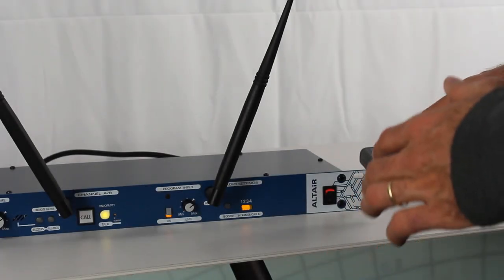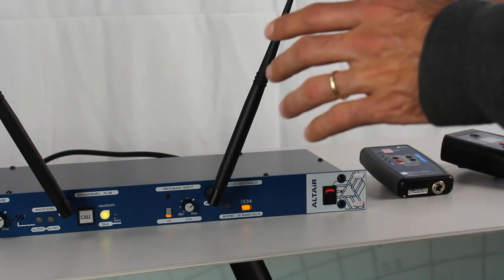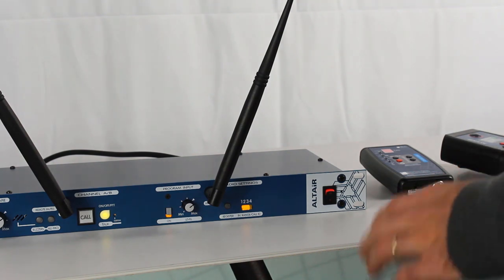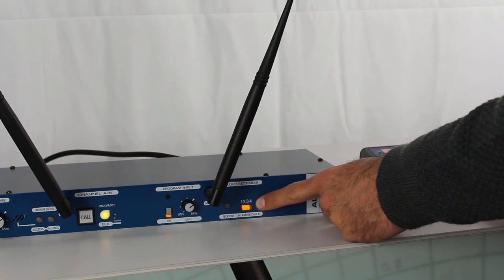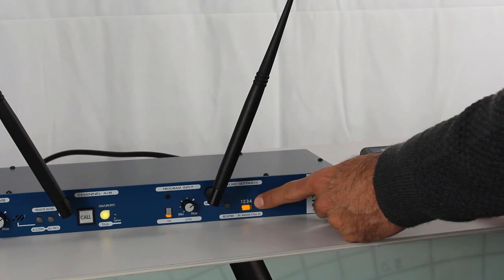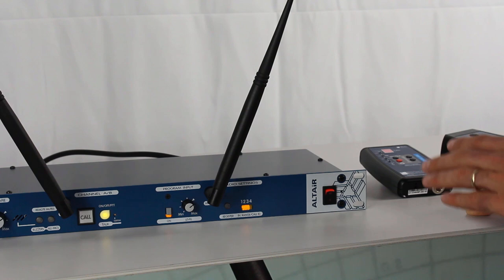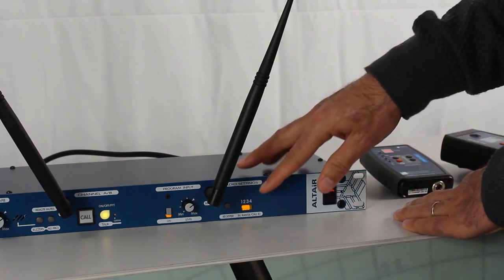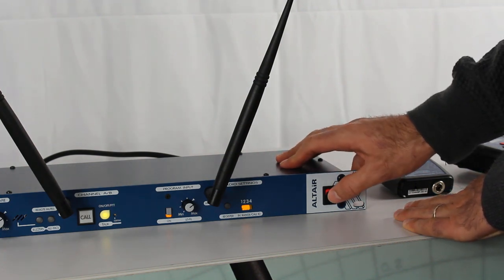Now we're going to teach you how to erase the memory from the base station so it goes back to factory default. This is really simple. In this example we have three LEDs which are on, giving us the information that we have three active belt packs registered to this base station. In order to erase the memory and have these three slots empty again, we are going to first turn off the base station.